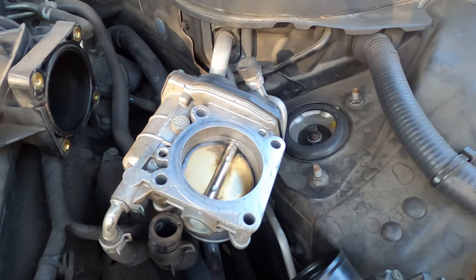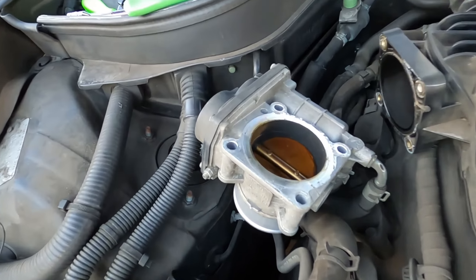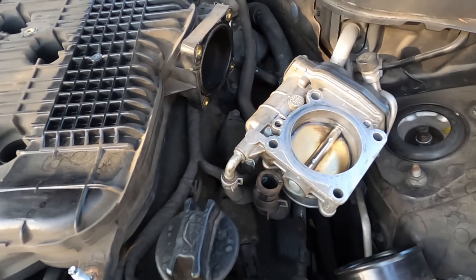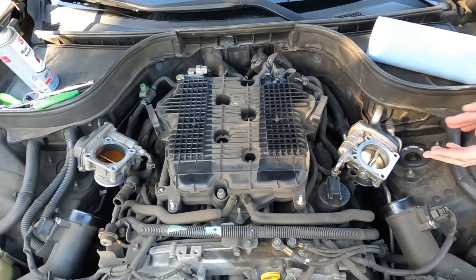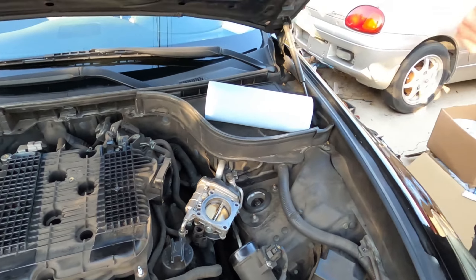Throttle body is clean — look at that. Doesn't need to be perfect, just needs to be better than it was. That is a huge difference. Quick heads up: when you turn the car back on it'll probably try to die a few times — that's pretty normal. Turn it on, give it a little gas to keep it alive until it warms up and keeps itself alive. As long as you didn't flood it, you're fine.